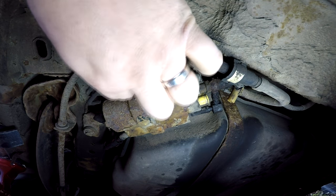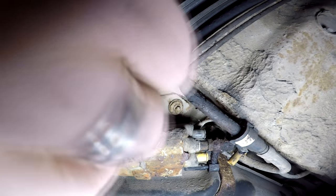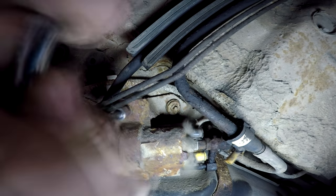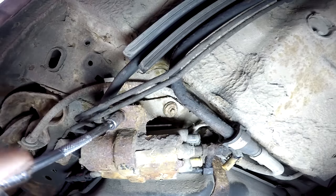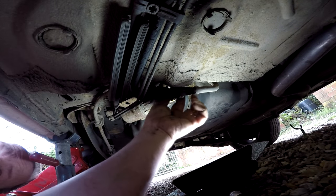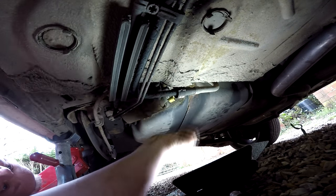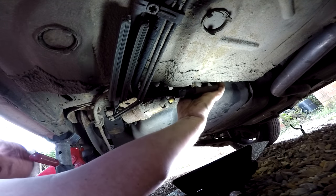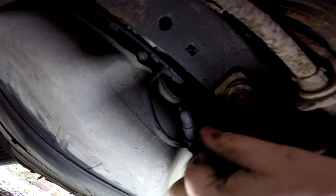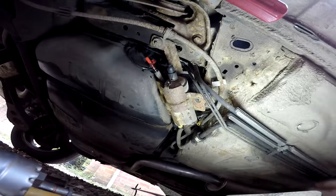Now I'm going to undo this clamp here first of all — it looks like a 10 mil. Here's the 10 mil, let's undo that. That's the 10 mil out. What it does say here is that you don't have to bleed the pump afterwards. Obviously I don't really want to discharge all of the fuel coming out of the fuel line going back to the engine. I've just pushed that clip from the back there and it's come forward now — that would mean that pump pipe's disconnected. Diesel spilling out there, all over my camera! Right, that's one out.